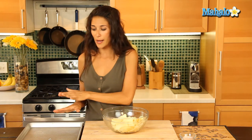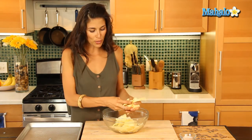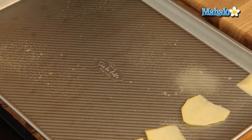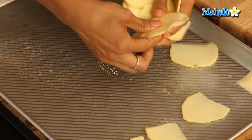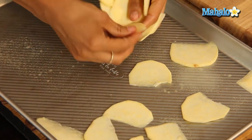I've already sprayed a baking sheet here with some vegetable oil spray — that's going to help keep it from sticking. I'm going to spread this out as thinly as possible in one layer so you can get the crispest chip.